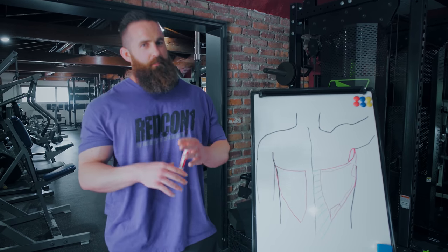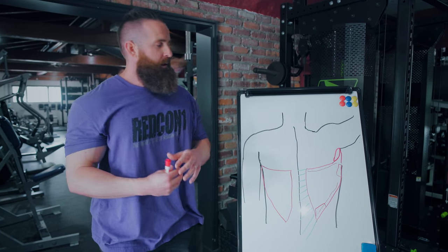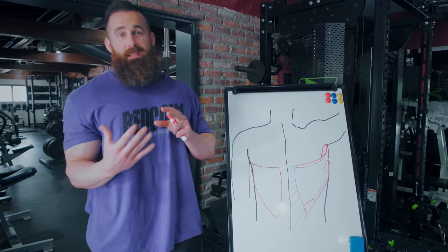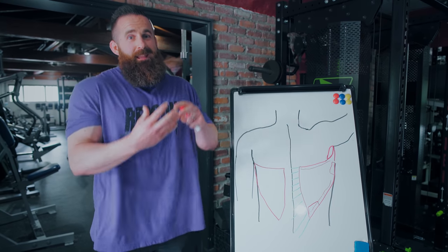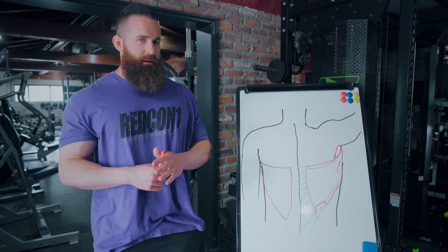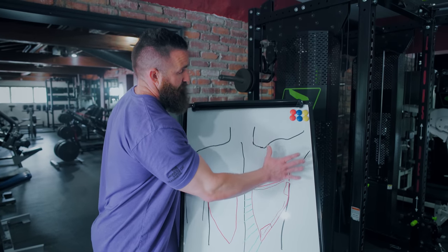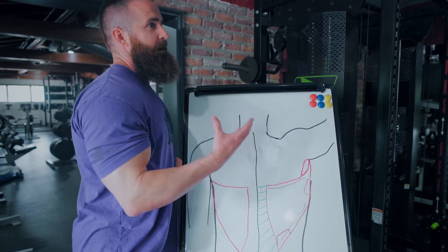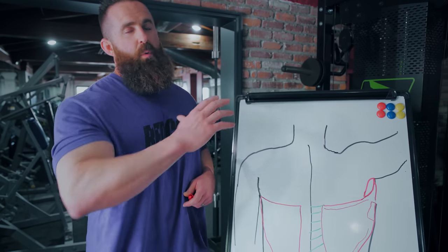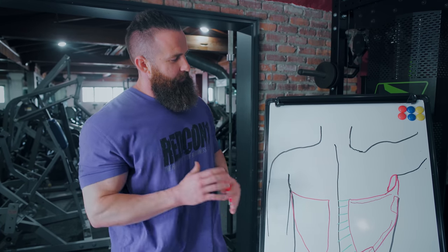The big difference is as your lat contracts, it can move your entire upper arm and your entire scapula. A lot of the rotator cuff muscles are all attached to the scapula, so if something just attaches from scapula to humerus, the only thing it can do is move the humerus relative to the scapula — it can't move the entire scapula or shoulder blade at the same time. Because the lat completely crosses over multiple joints, crosses over your scapula, it can move the scapula and attaches to the upper arm, and it can move the humerus which in turn can move the scapula — where rear delt and rotator cuff stuff can only move your upper arm relative to the scapula.